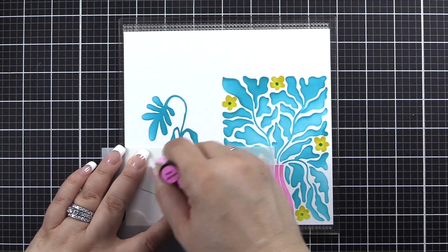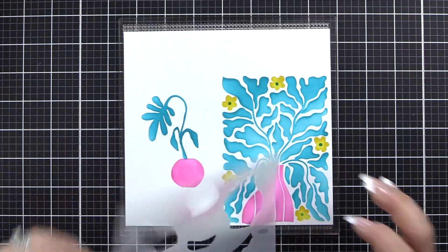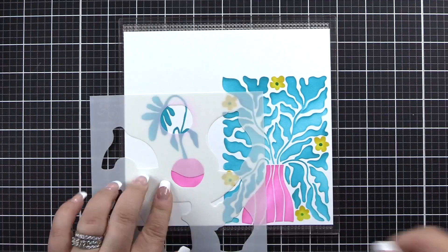We will use Pinkalicious ink for this part of the vase, and finally we will use Crimson ink on stencil number four for this final part of the vase.